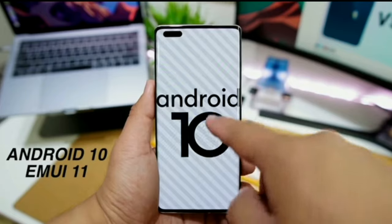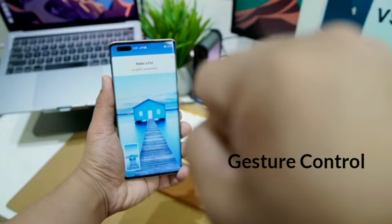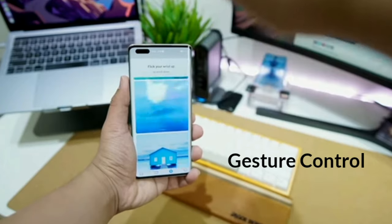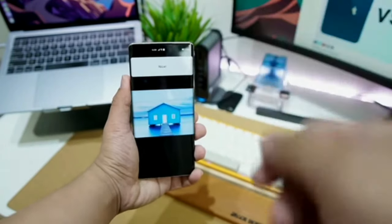Huawei Mate 40 Pro features EMUI 11, which offers various new features like gesture control, multi-screen collaboration, and much more.